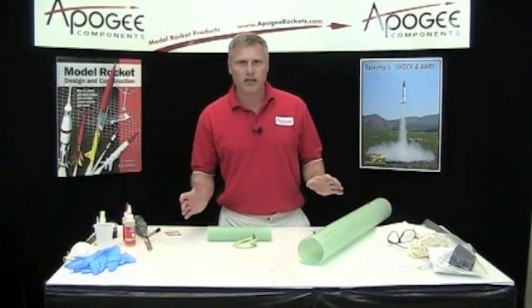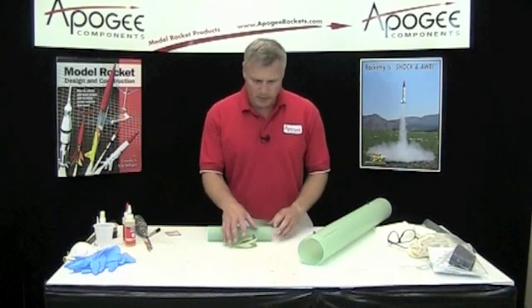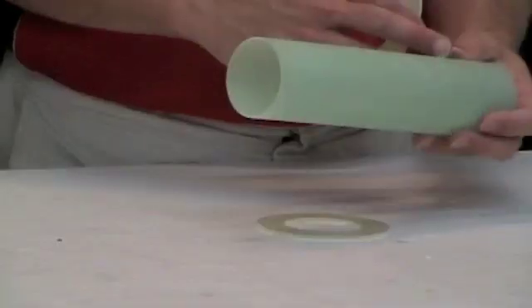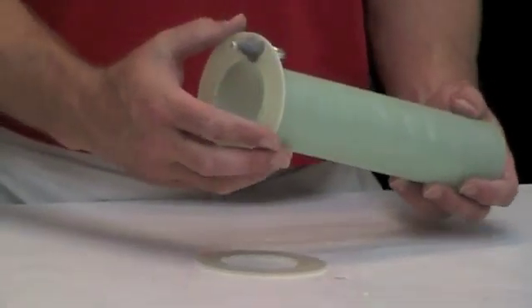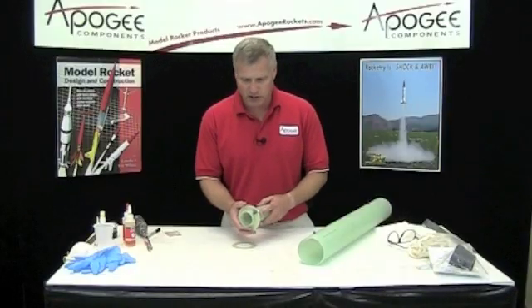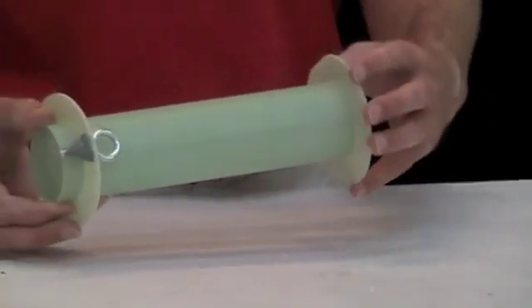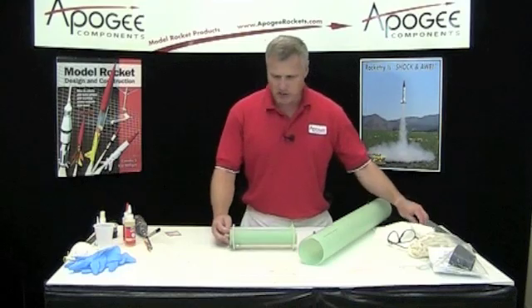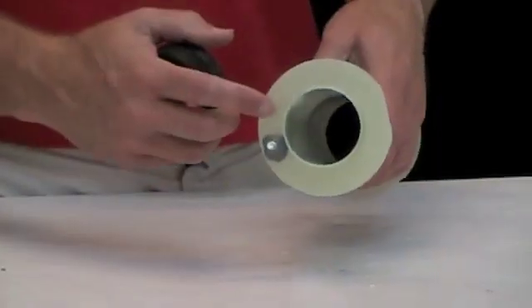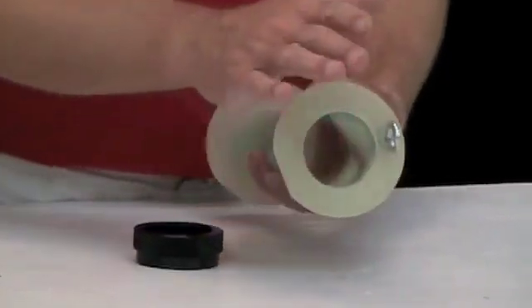Before we can start gluing things up we still need to do some more sanding. We've got to scuff up the surface where these rings are going to be bonded because they're so smooth that the epoxy doesn't have anything to grip to. We need to position the rings and scuff them up, and also scuff up the end — this is going to be the front and the eye bolt faces forward.